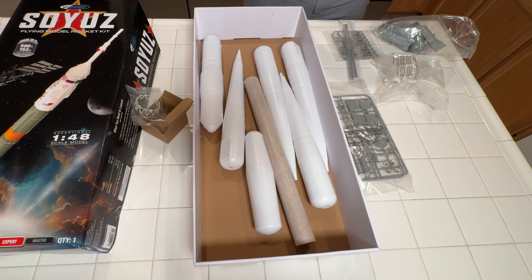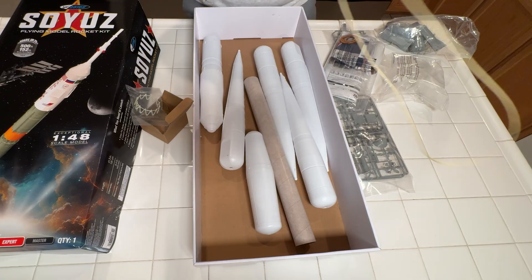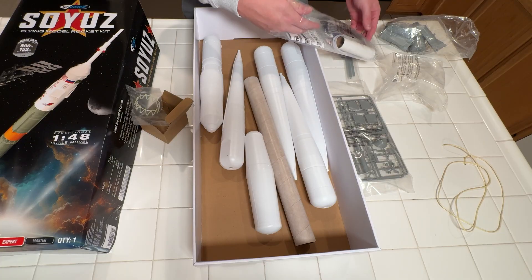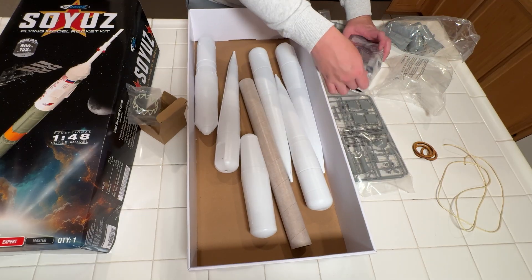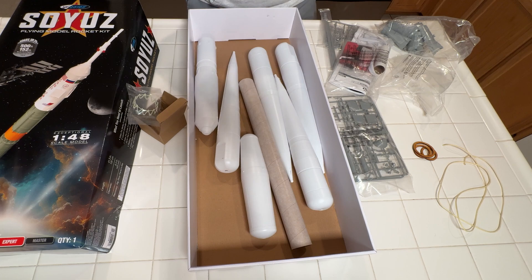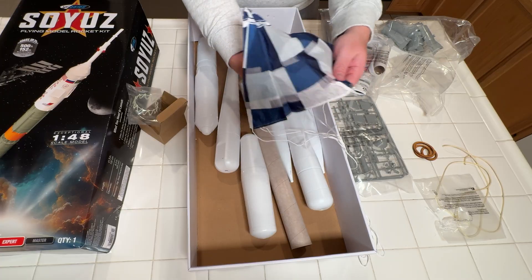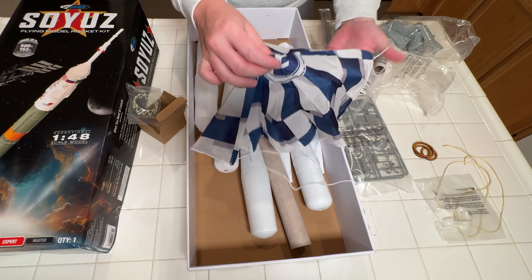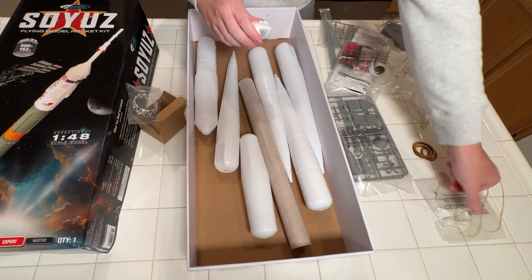The SSF is getting pretty dang high quality with the included components. Here's some Aramid cord, just like the Jayhawk we talked about — for those unfamiliar, that's Kevlar; it's just that Kevlar is a trademark name. Plywood centering rings — those are definitely plywood. And I believe this is a ripstop nylon printed parachute. SS announced these not too long ago — very nice printed ripstop nylon chutes. I kind of want to use some for drogue chutes for big high-power stuff, because they're really well designed, the sewing on them is really nice, and they're pretty inexpensive for what they are.